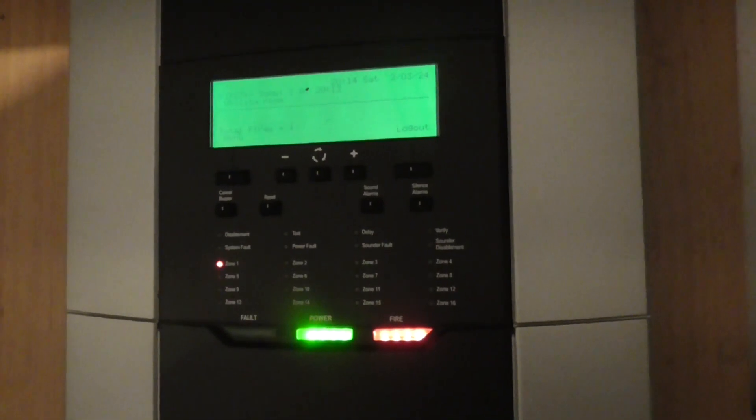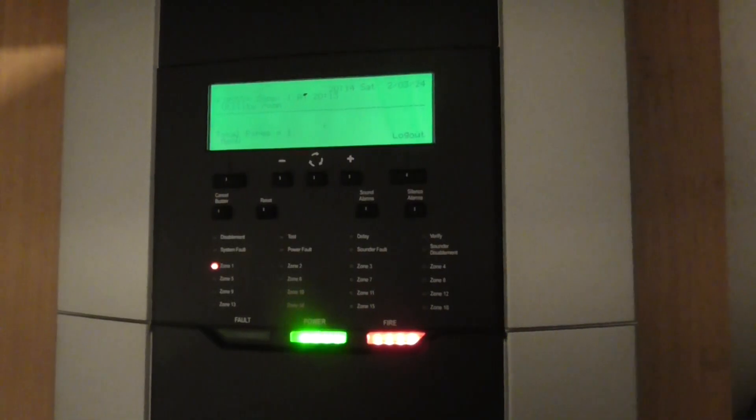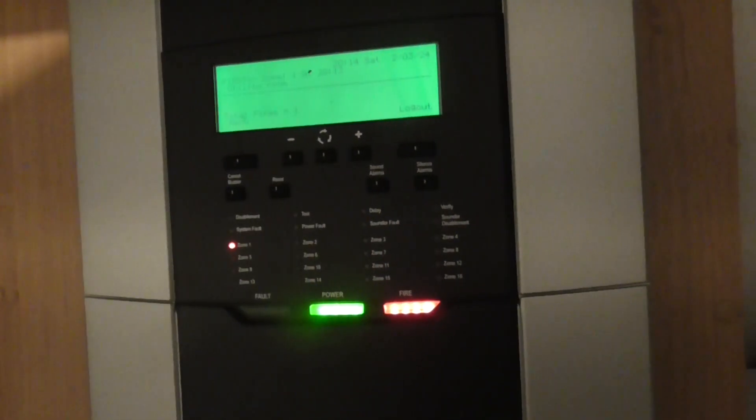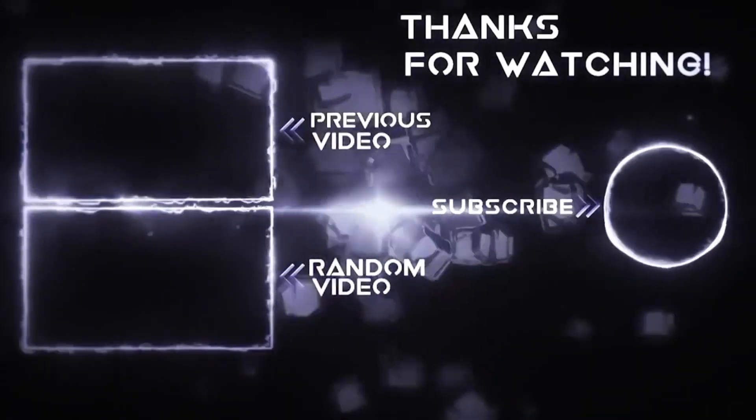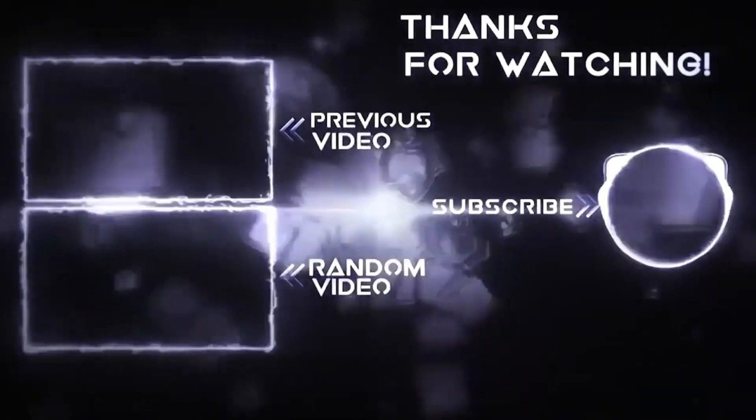Be sure to like, comment, and subscribe — this will really help. I'll see you guys in the next video. Thank you very much for watching. Goodbye everyone!